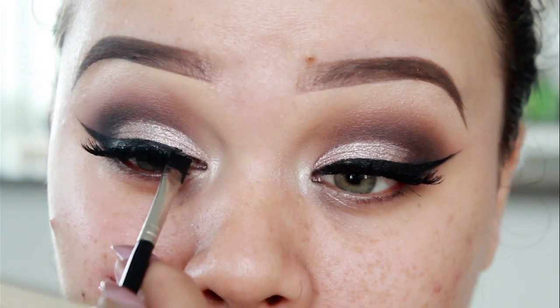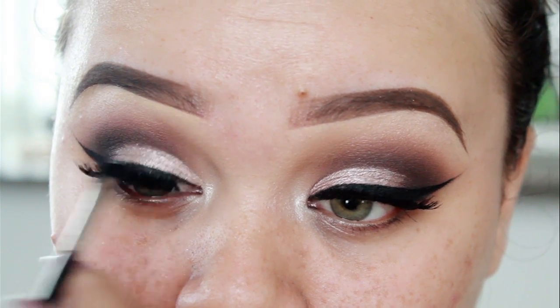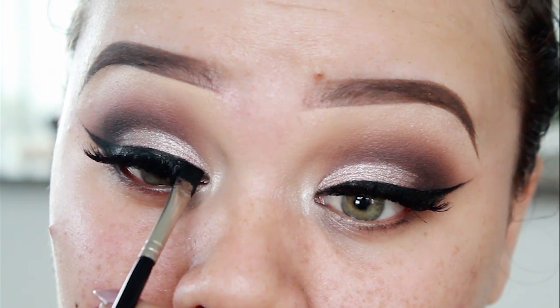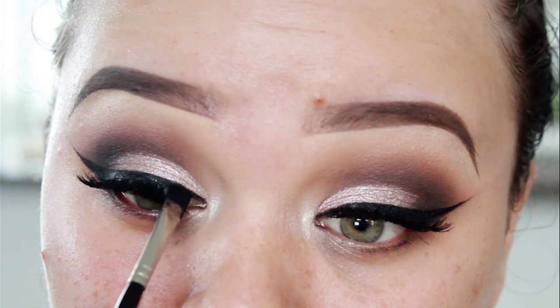So I've just done the other eye and I just wanted to show you quickly me touching up my eyeliner, because it's a really good tip — after you apply lashes, always go back in and fix up your liner, because no doubt your liner will be crooked or just not perfectly straight. So definitely go back in and touch up.